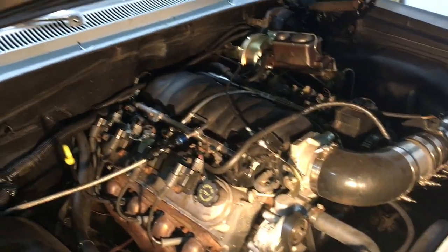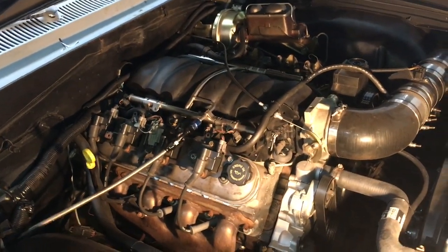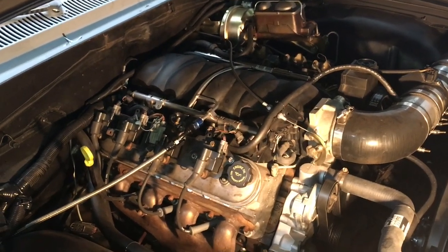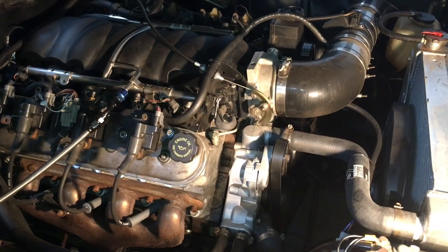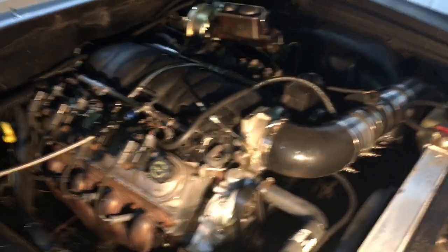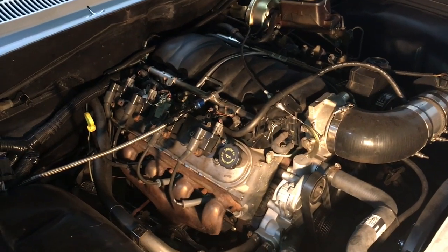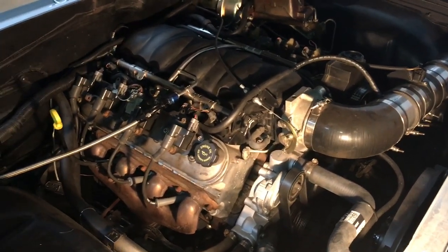That's essentially what you need to get your 1961–64 Chevy Impala hooked up with an LS engine. If you have any questions, certainly post them and I will help you out. It's pretty straightforward if you know what parts to get — it all just kind of bolts in. Good luck, and let me know if you have any questions.